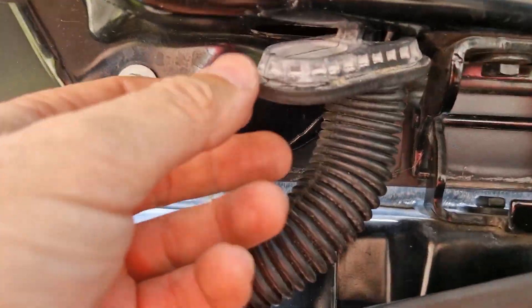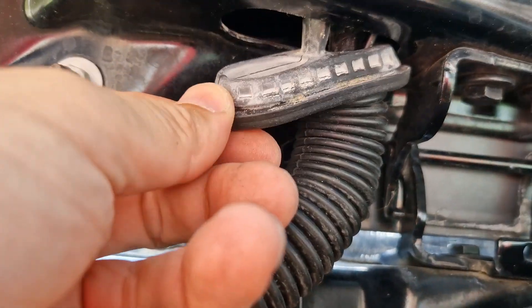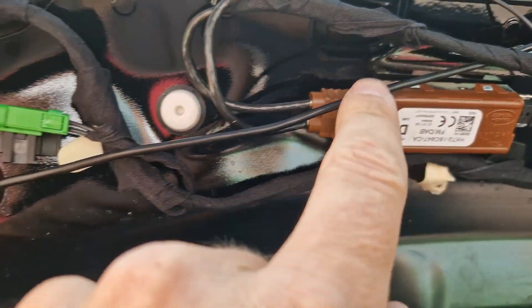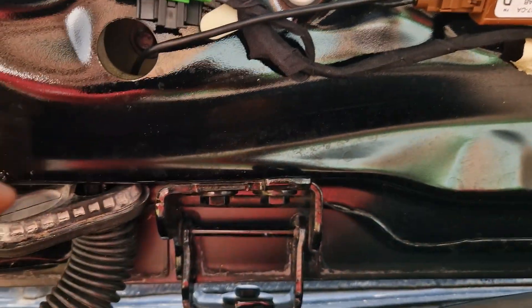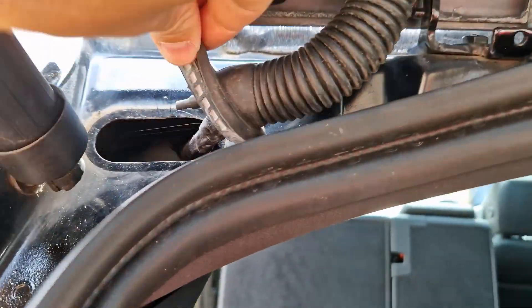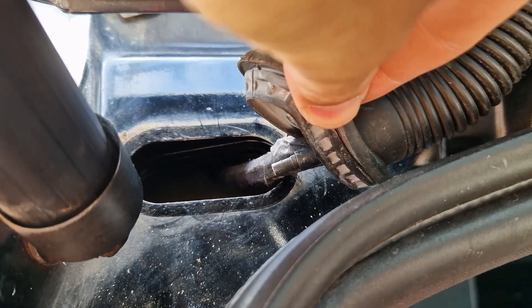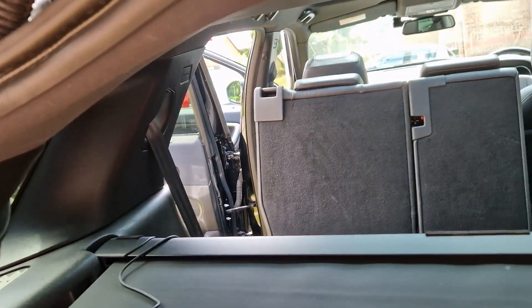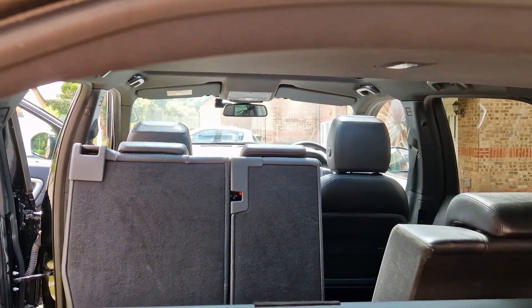I've managed to unplug that section — it was just really, really tight, not actually stuck. I've managed to route the cable all the way along, through the hole and down through there, so it's sticking out at the right point. Now I need to plug it in and thread it through the rest of the car to the front unit.